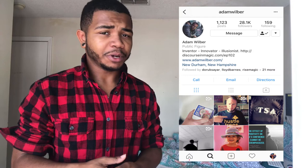I'm scrolling through Instagram to find somebody to meet me downtown so I can film a magic video for you guys, but as I'm scrolling I come across Adam Wilbur's Instagram page and on his page there's a video of a magician doing this crazy type of effect. Take a look.